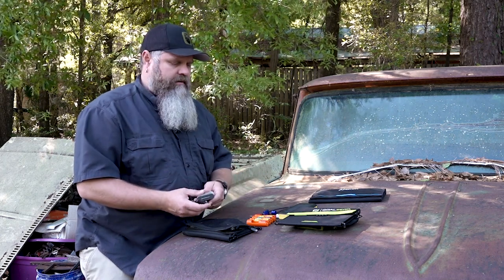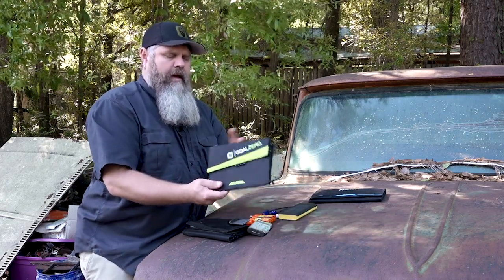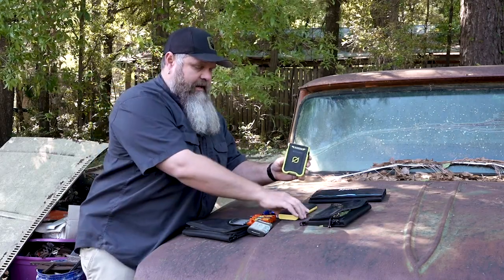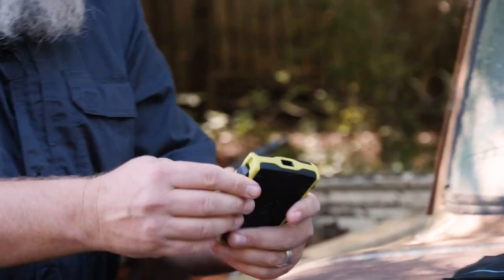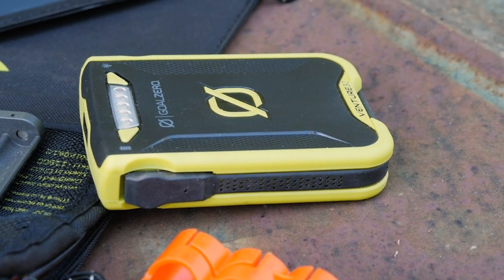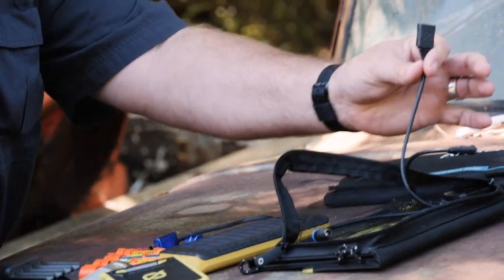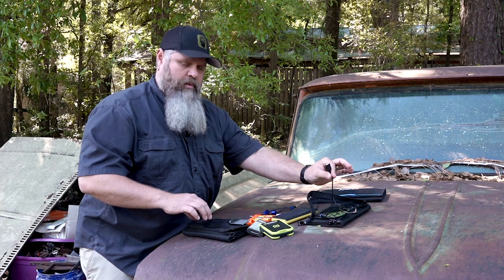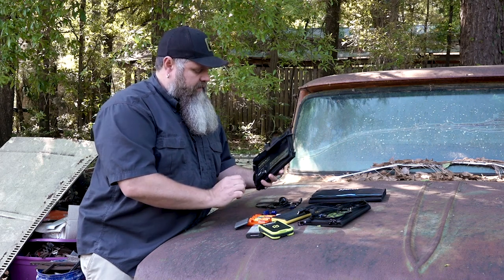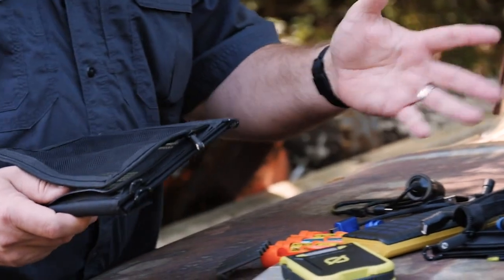Everything I do is rechargeable batteries. The new Nomad came with what they call the Venture 30 — it's just a power pack with a USB port here, a micro USB and a regular USB on this side, and you plug it in via a USB cord, which is a change from the original design. The original design had the USB port actually mounted on this little junction box right here. I can't decide if I like this better yet or not, but it's definitely a difference in the design.